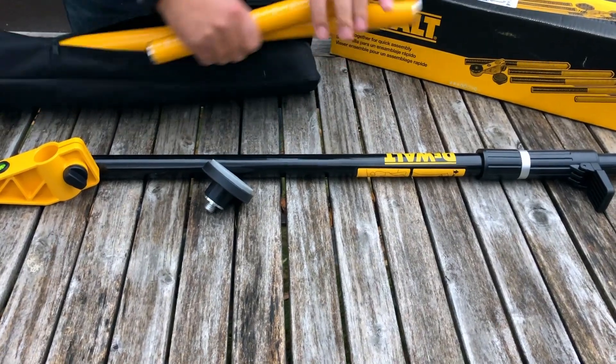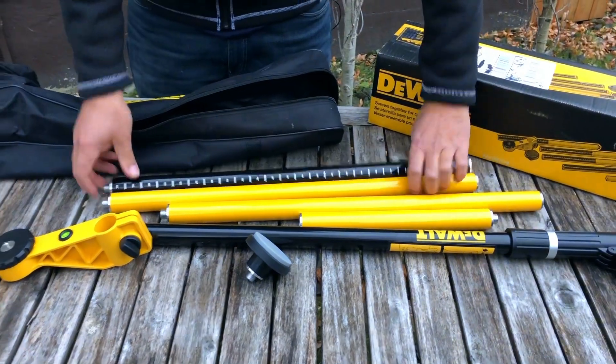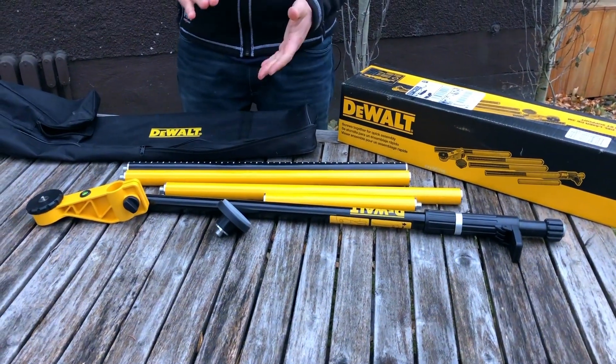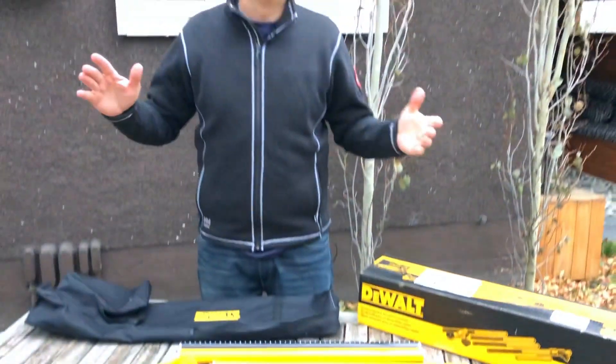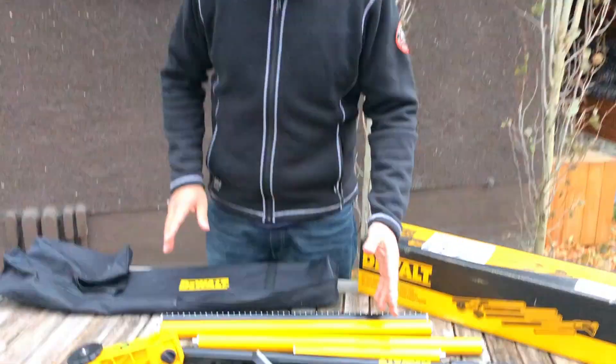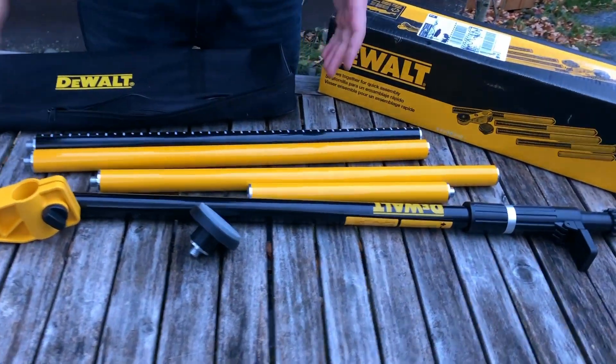This has multiple different attachments, so if you're doing something really small like a cabinet up to a 10-foot ceiling, this is perfect. I'll just put it together and we'll stick it in this doorway behind me and I'll show you how I mount a laser to it.